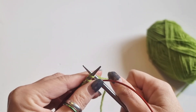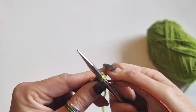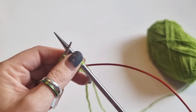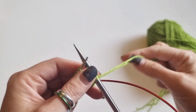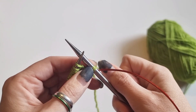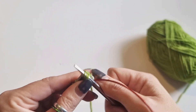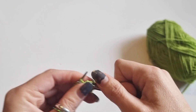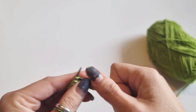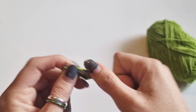Knit your second stitch, and after you've knit it give it another tug to make sure it's still flush. When you're knitting magic loop some people get ladders in the work, and that's because they haven't pulled that second stitch tight — you must pull the second stitch tight. Then just carry on and knit every stitch all the way to the end. The good thing about knitting in the round is you just knit every stitch.